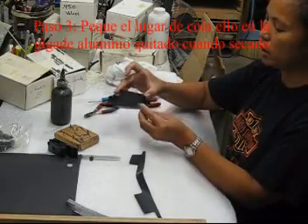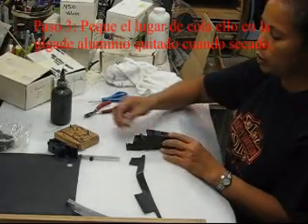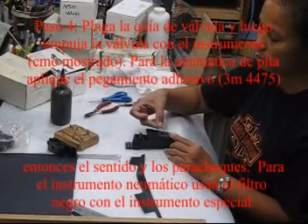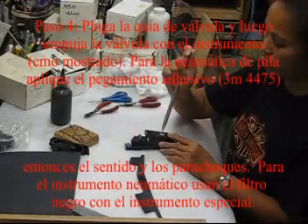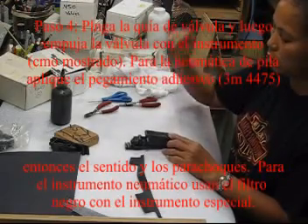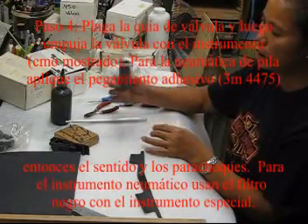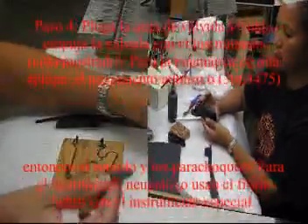Once it's dry, you put the valve guide and the valve. With the tool, you push it in gently. Voila — and that's your finished pneumatic. After that, you test them.